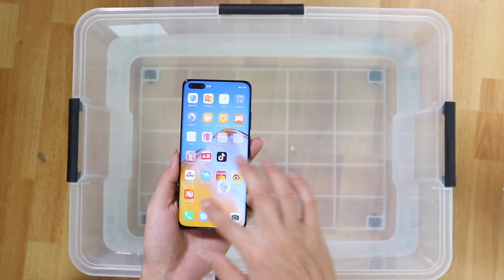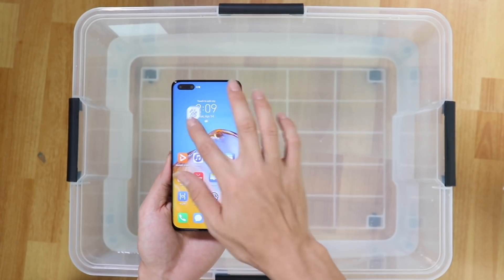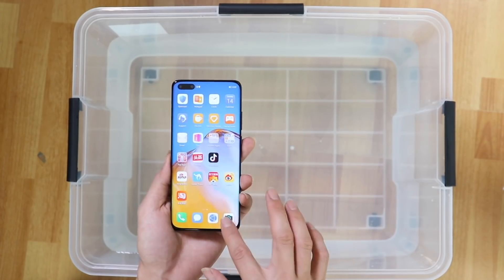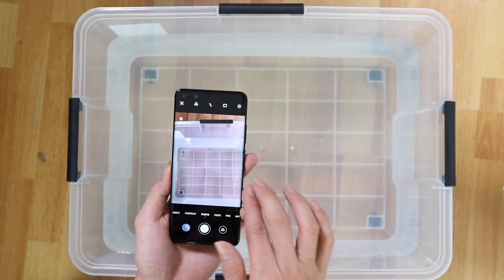Let's begin the waterproofing test of the phone. This includes water dropping, pouring, showering and submerging, followed by a splash effect with the water.